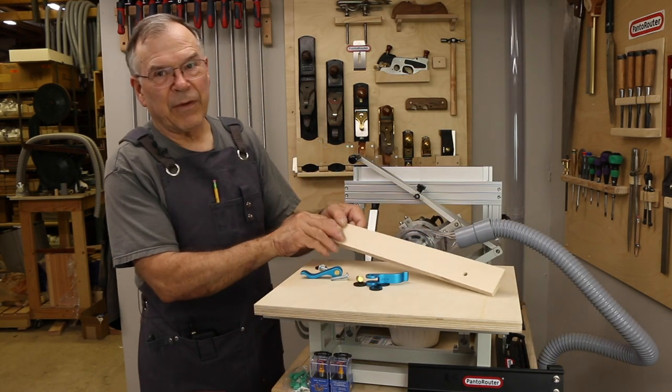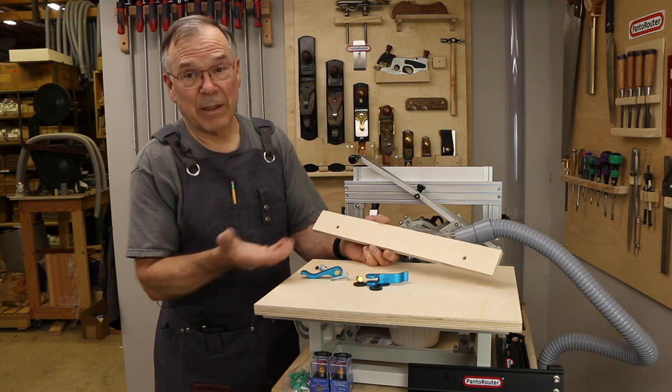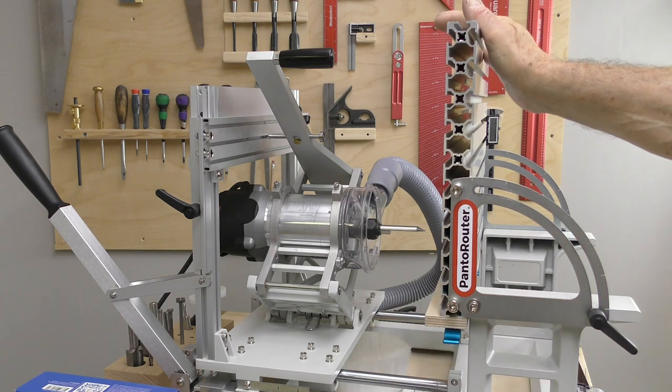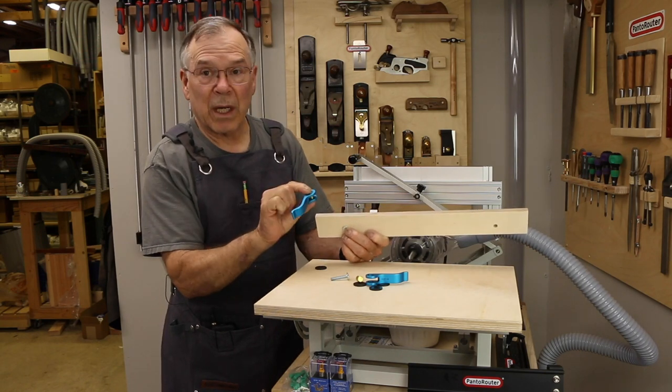This little front fence can be made out of any scrap material and it's very handy, especially when you have the table in the vertical position. I just use these little quarter-20 bolts and a cam clamp that I get from Rockler.